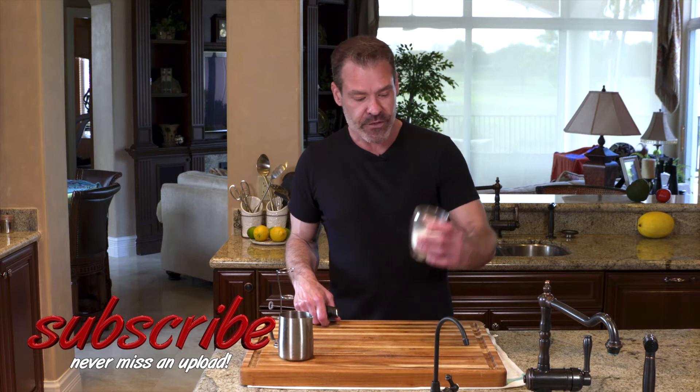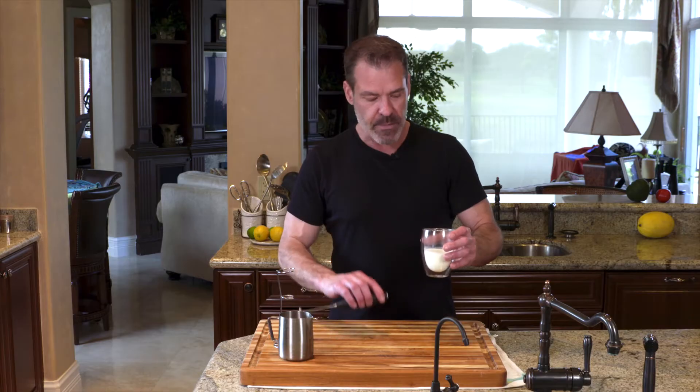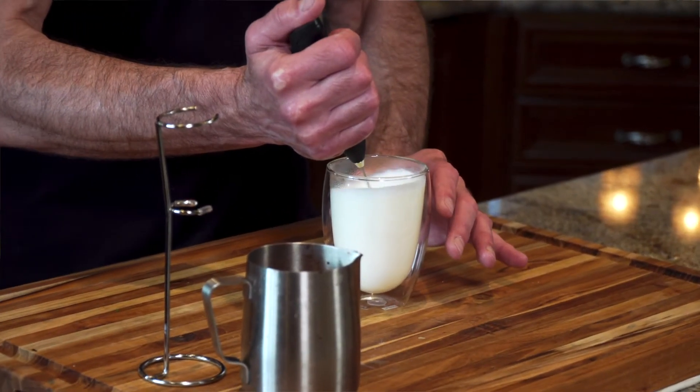I do have my own steamer and I prefer to use this. The trick is you take a coffee cup — I'm using a glass one. They're a little more difficult in this shape sometimes not to go over. Certain coffee mugs are easier to froth than others, but you put it in the microwave for about a minute and a half on high, get it hot, and then start frothing.